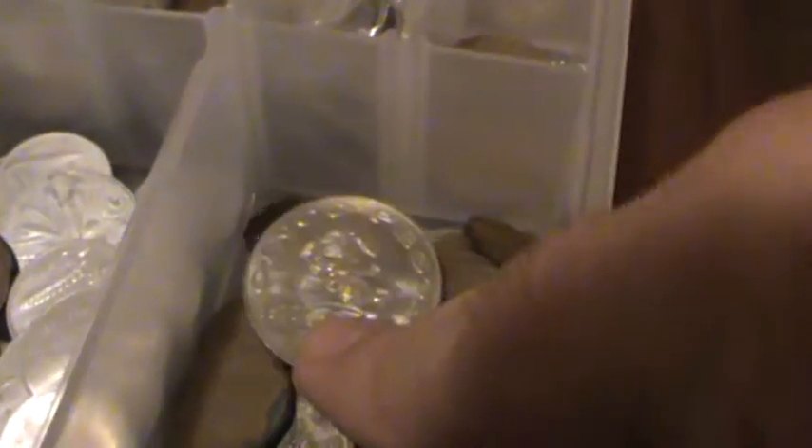This one is actually cinco pesos — it's Mexican money. And just all other kinds of coins. I got like another box of them as well. I don't know if it's worth anything really, but that's a project — I'll do some research.